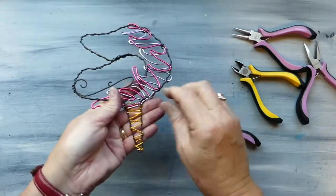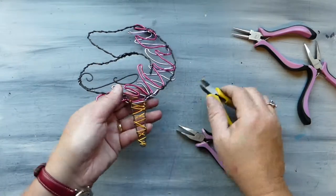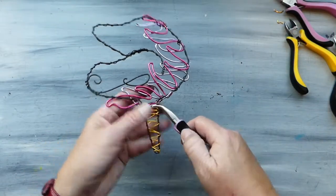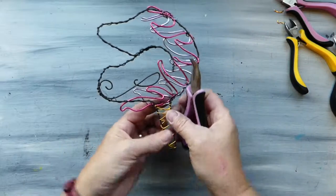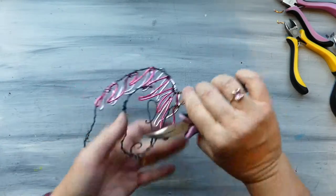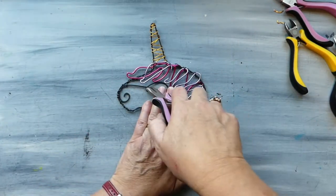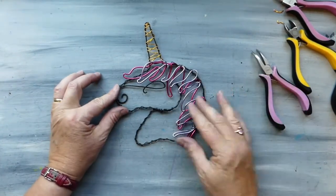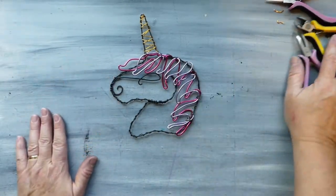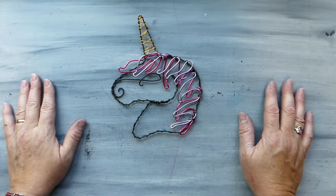And we are going to cut both of these wires. And there we go — there is our beautiful little unicorn sun catcher.